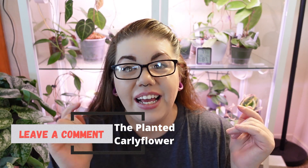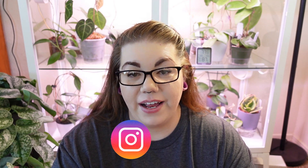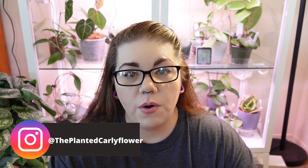Okay guys, that is all the diva hard to care for hoyas in my collection — well, not all of them, but my favorites. If you have any questions, concerns, or extra care tips you'd like to share with people, drop those in the comments so we can all chat and have a good discussion. Please follow me on Instagram and TikTok — links are in the description. I also have a TikTok for my weight loss journey called The Shrinking Carly Flower. Other than that, I hope you have a great rest of your day and don't forget to spend lots of quality time with your plants!